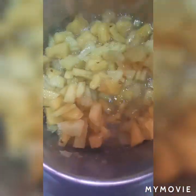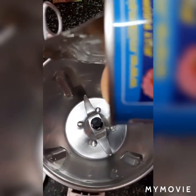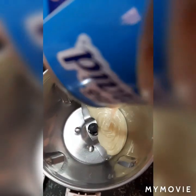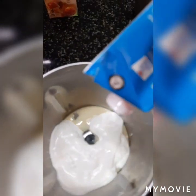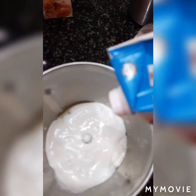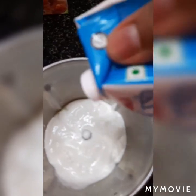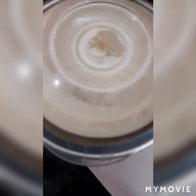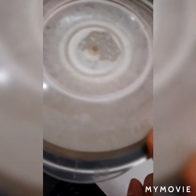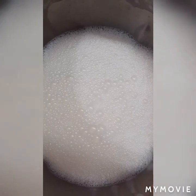I'm going to stir it very nicely — let's see how it has become. Now I'm pouring some milkmaid — half tin milkmaid — plus fresh cream, 1 full fresh cream. Now I'll grind it for 1 minute. This is milkmaid and fresh cream. I've ground it — half tin milkmaid and fresh cream — the milkmaid mixture is ready.